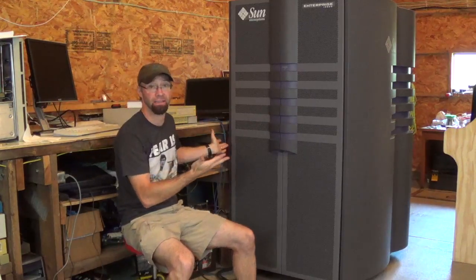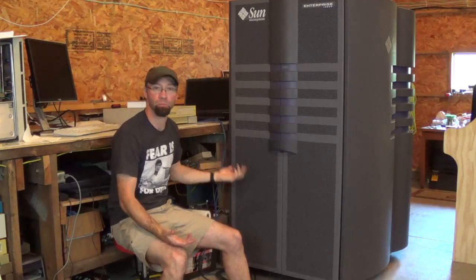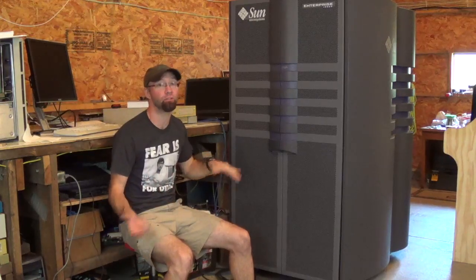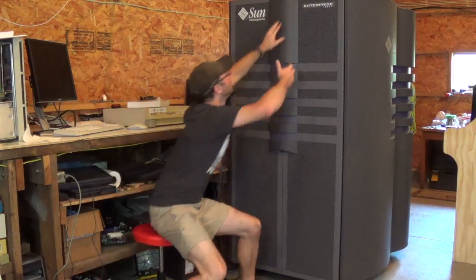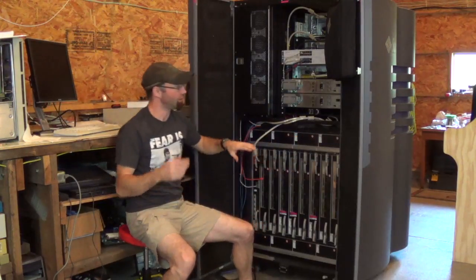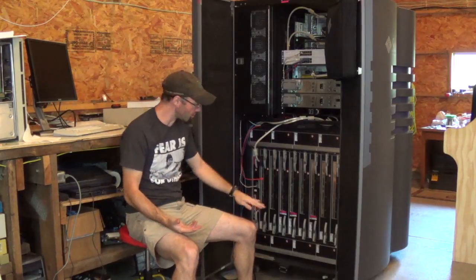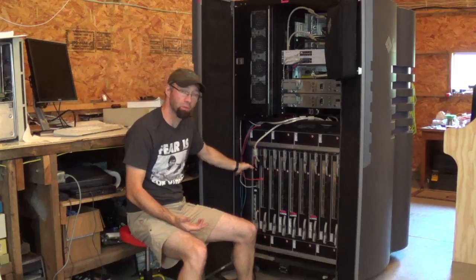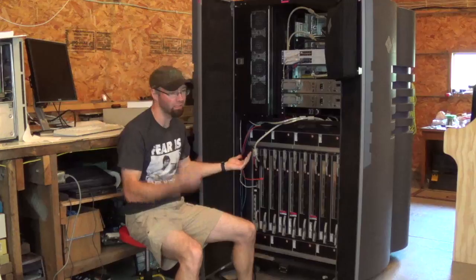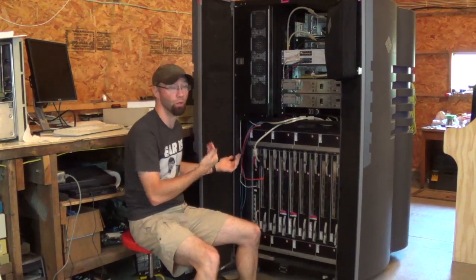This is the Sun E10K: 30 inches wide, nearly six feet tall, 1800 pounds when fully stacked, and depending on your configuration it ran from several hundred thousand to several million dollars. They were end of life in 2007. This is in fact the back of the machine — even though these are fan trays zero and up, and system board zero and control board zero all start here, this is considered the back of the machine. As far as I'm concerned it's the front, because this is where I'm starting and working on the zero side.